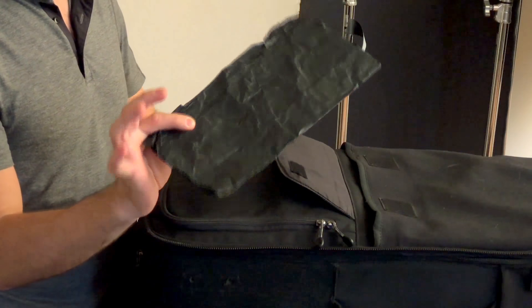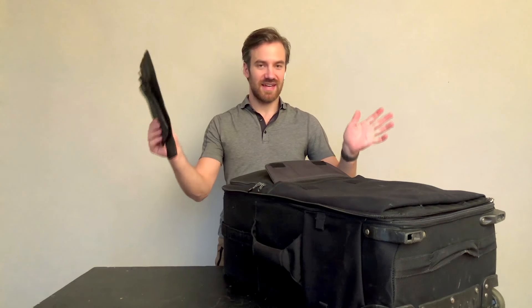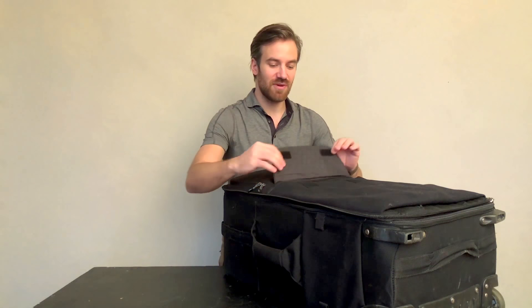You know that I use this thing called cinefoil. So I always have a couple of sheets of cinefoil in my front pocket. They're super reusable, and if you watch the lighting series I'll explain what that's for. It's great for shaping light. So that's what's in this front pocket here.